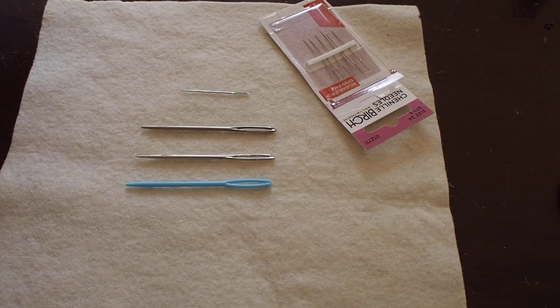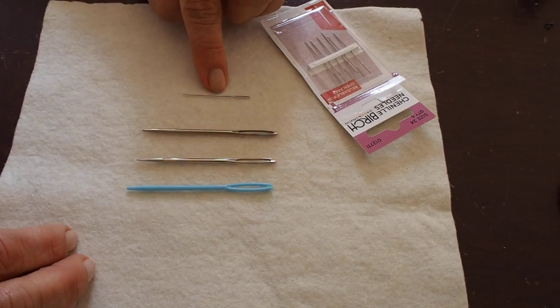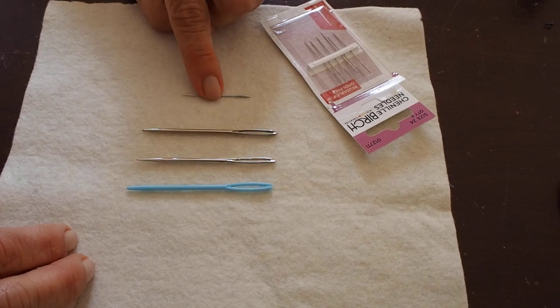People often ask me what sort of needles they should use when they're sewing with kids. Let me start off by telling you this small needle is the one that I use. It's a chenille — the smallest chenille — it's a 24.